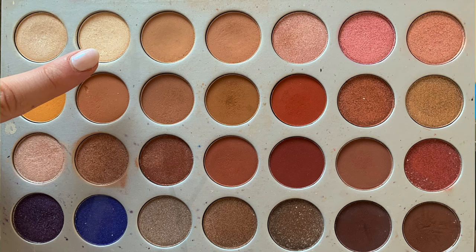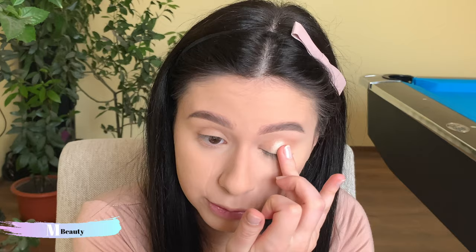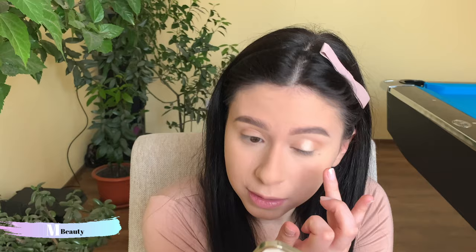I'm just putting a base on the lower part — I don't want too much. Now going in with the shade Beam from Jaclyn Hill's palette, taking it on my ring finger and placing it in the center. I like to go in with the lightest colors first because if you go in with the dark ones and then try to add the light, it's harder. I want this to be a spring glow so I want to keep it as light as possible.